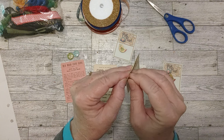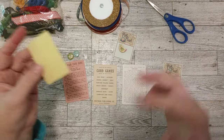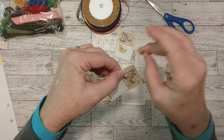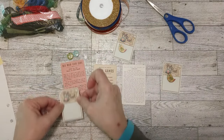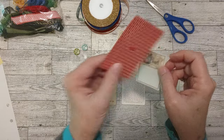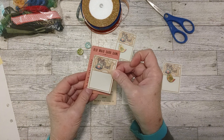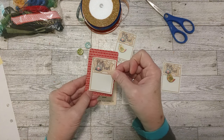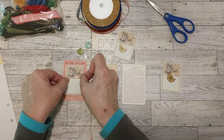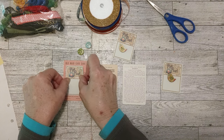I can either glue these down or peel the back off since they're stickers. I'll see how sticky they are and whether we need any more glue. If you feel like it's not thick enough, you can leave the backing on and just glue it down. I'm going to glue this down right in the middle of the card — I just think it looks so pretty. I like this light pink color and it goes so well with the colors in the little ephemera sticker.